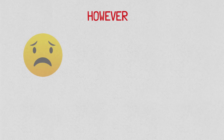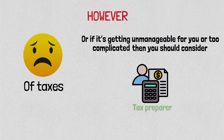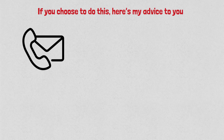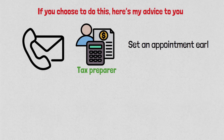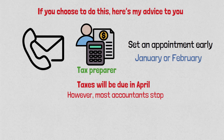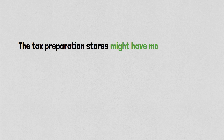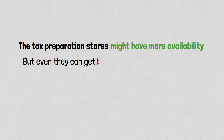However, if you're deathly afraid of taxes, or it's just getting unmanageable or too complicated, then you should consider working with a tax preparer. If you choose this, here's my advice: contact the tax preparer and set up an appointment early — I'm talking January or February. Taxes are due in April, but most accountants stop taking new clients in March. Tax preparation stores may have more availability, but even they can get booked up solid in April.